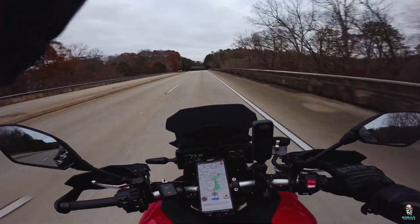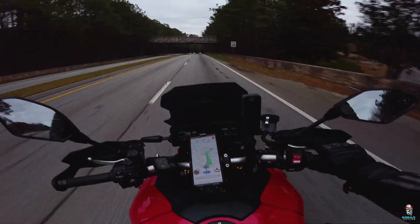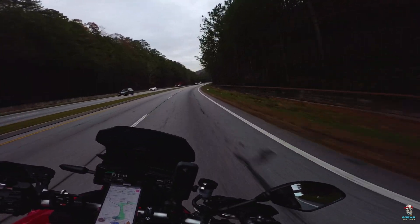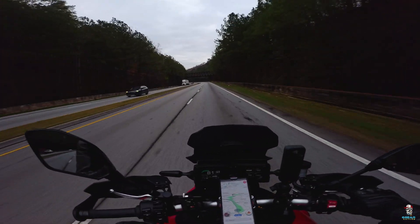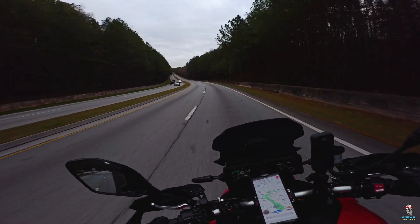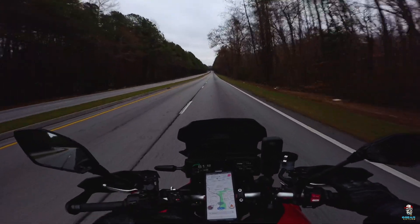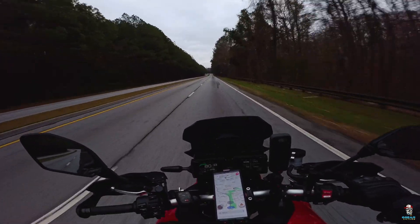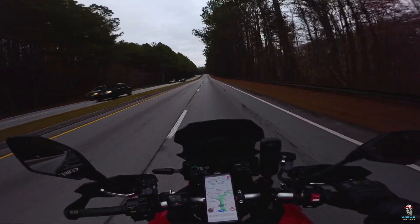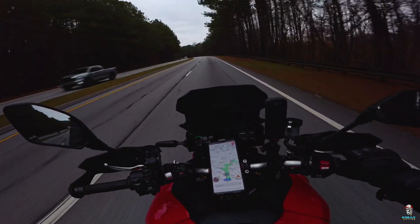One thing about flashing your bike — I'm going to do an episode on this on the Sixth Gear Mechanical University. But one thing you've got to remember when flashing a bike: an ECU flash is basically just unlocking the bike. The bike comes with potential, but to be able to sell these bikes on the street, you've got to dunk down the potential — tune it down a little bit.